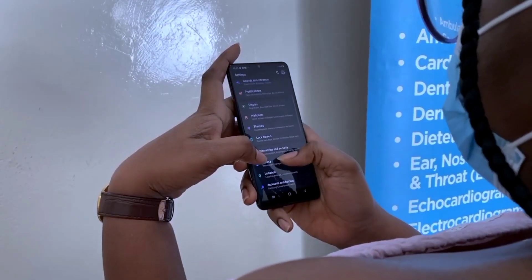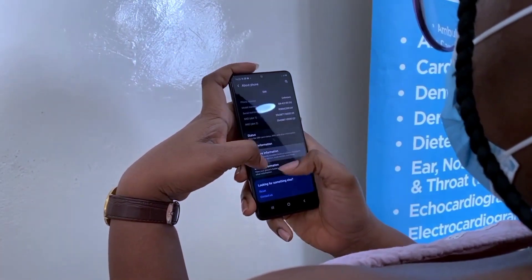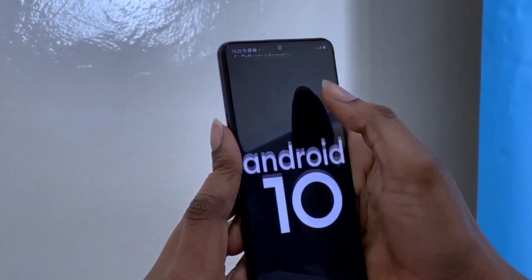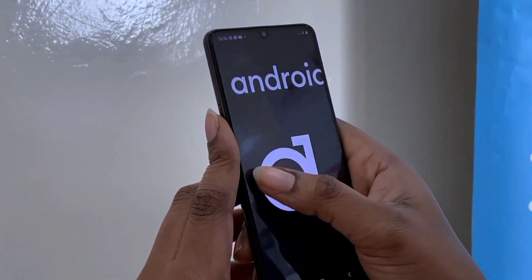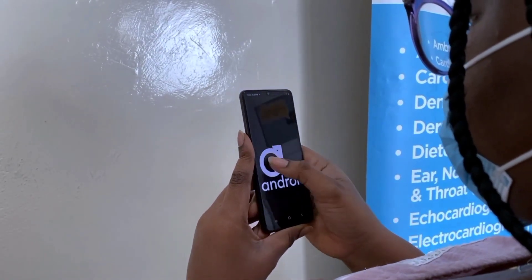I'm impressed in the sense that this is a MediaTek device, not Snapdragon or Exynos. Sometimes there are some heating-up issues but they are really minimal and subtle — you don't get them often. Maybe when I start my gaming test I might observe them, but so far no super heating-up issue. Great performance so far, and surfing through apps is really, really smooth.